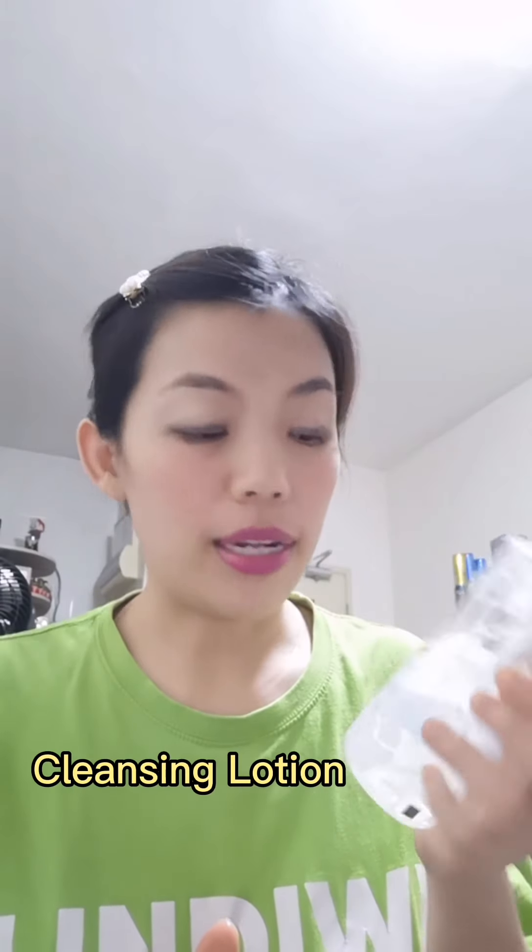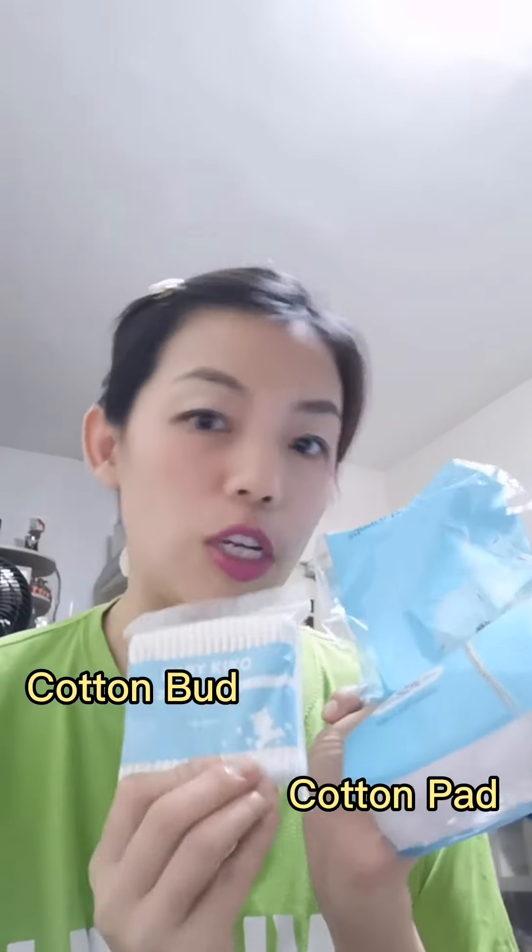At the same time, I'm also having my usual makeup remover, the cleansing lotion that I use, and some other things — the cotton pads and the cotton buds. So I will do half of my face with the Norwex body cloth, and the other half of my face with this one.